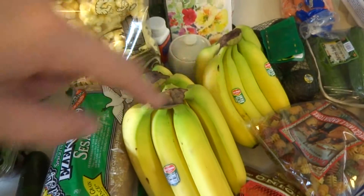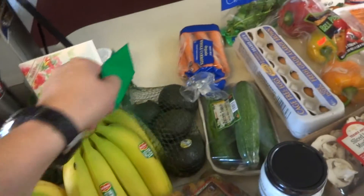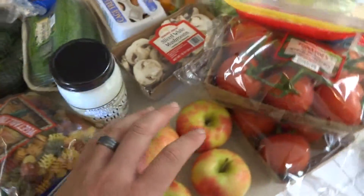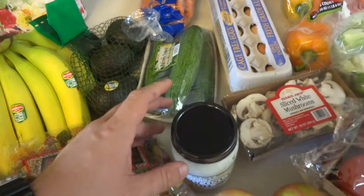Eighteen bananas — lots of bananas. Some onions, a blank inside card, some avocados, some pasta, four apples, and some coconut oil. That's been going out really fast at the store, so we decided to get one.